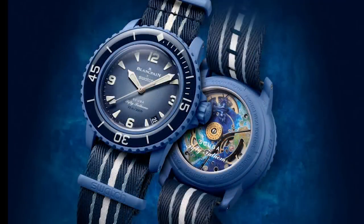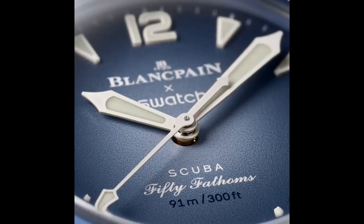Next is my favorite — the Atlantic Ocean. This one is in blue. The case is blue, the bezel is blue, the bezel insert is dark blue, and you're getting a blue Fumé dial. This one does get a date — I wish it didn't — but this is definitely my favorite. You also get a blue, gray, and white NATO strap on this one. Really beautiful watch. I think this will probably be one of the most popular.